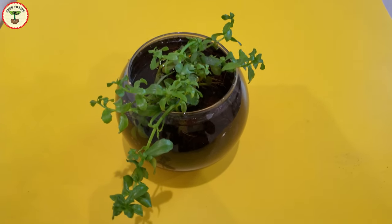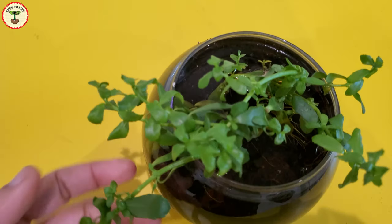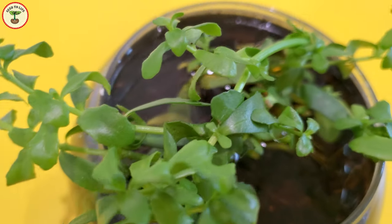Welcome to Seed to Life. I am back with one more video on Brahmi, or Bacopa monnieri. In my last video we gathered enough information about the health benefits of this plant, and now I'm going to show you how I'm growing it at my home.